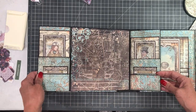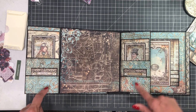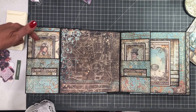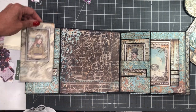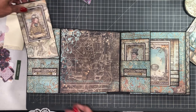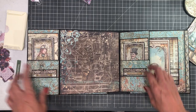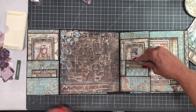Over here is another simple 4.5 by 4.5 gate fold, and then there are two pockets. The one on the bottom is a true pocket and this one is a pass-through — it's actually twice the length of what it appears. There are two inserts for journaling and then down here there are two more inserts for journaling or a very small photo.